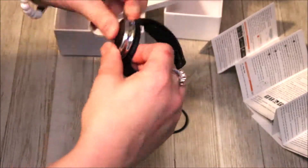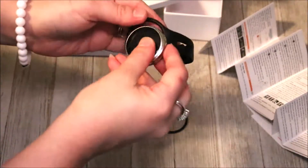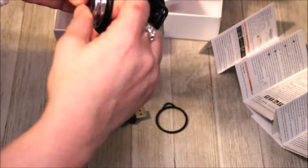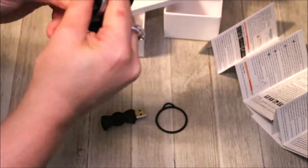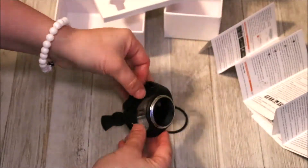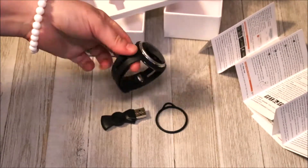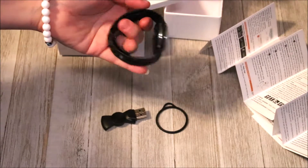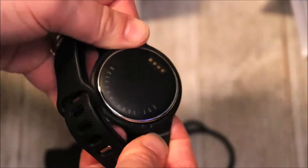I'm not sure if I need to charge this first or what. One side went in and the other side popped out, so getting this part in is kind of tricky — especially trying to do it on camera. There we go. Now that I got it in place, I'm pretty sure it'll stay nice and secure since it took a little bit to get in. On the back is where you charge the device and where the activity sensor is.